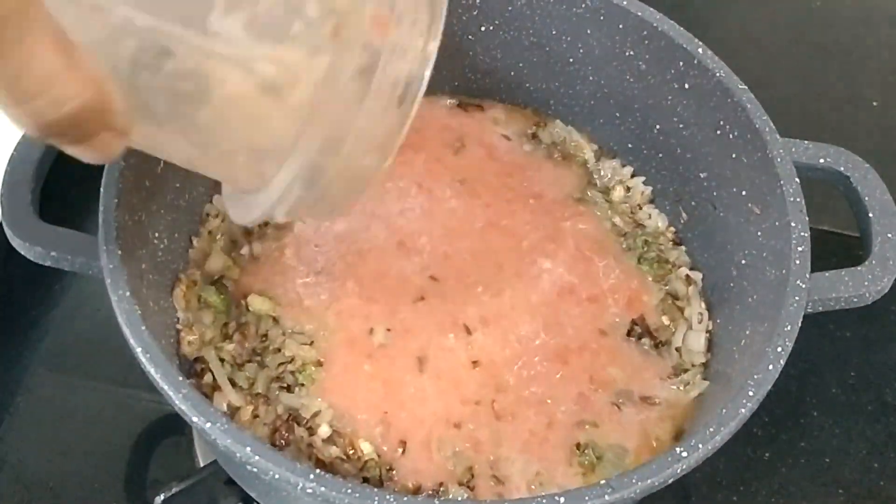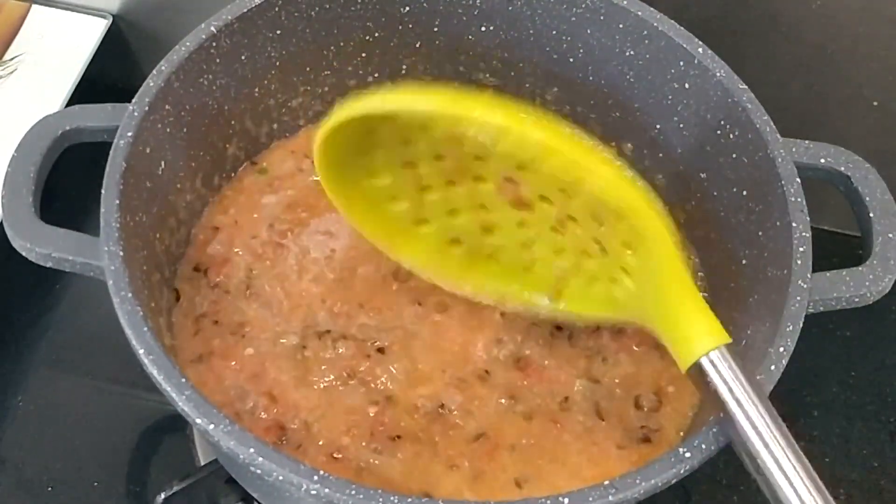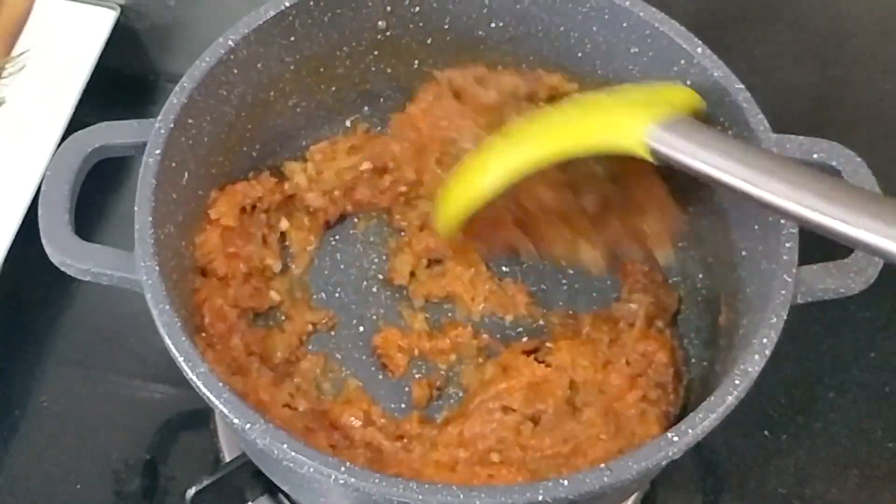If you want, you can cut the green chili and add it directly. After that, I added 3 tomatoes. Now I will cook it until the tomatoes release the oil.